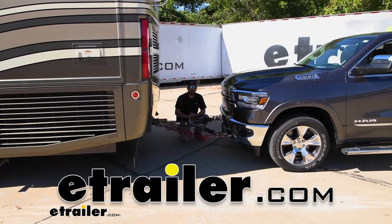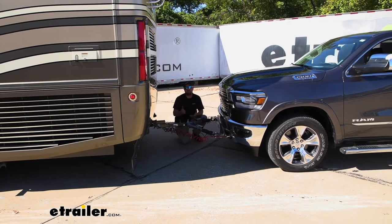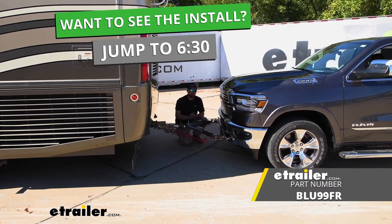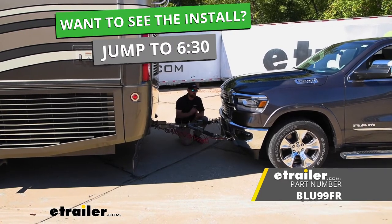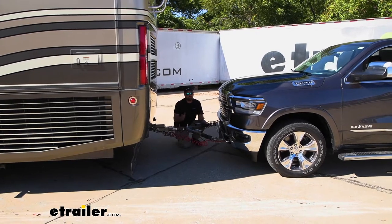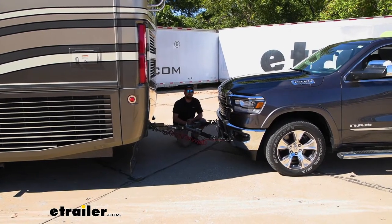Hey everybody, Ryan here at eTrailer. Today on our 2022 Ram 1500, we're going to be showing you how to install the Blue Ox base plate kit with removable arms. But before we get into that, let's check this out, make sure it's going to work for you, and refresh ourselves on the main parts we're going to need to flat tow our Ram down the road.